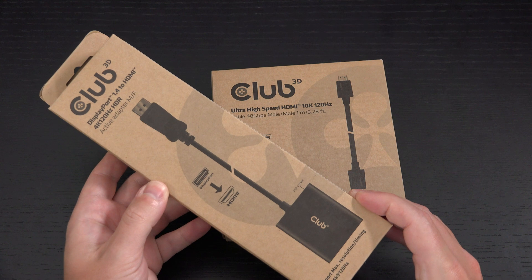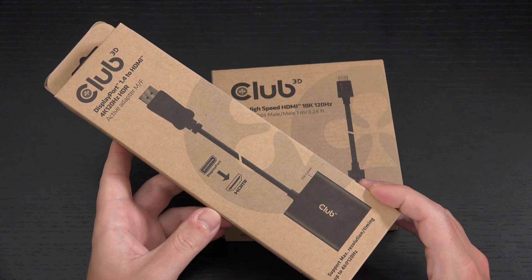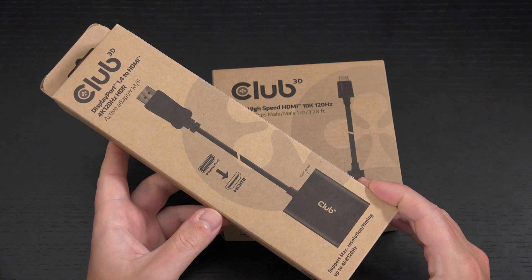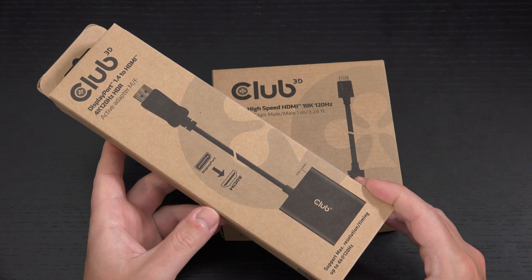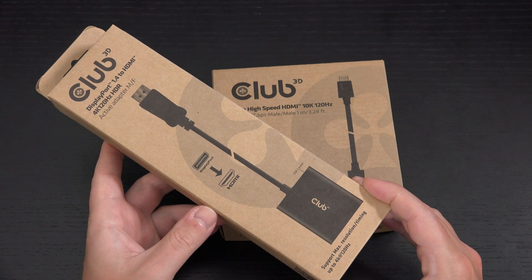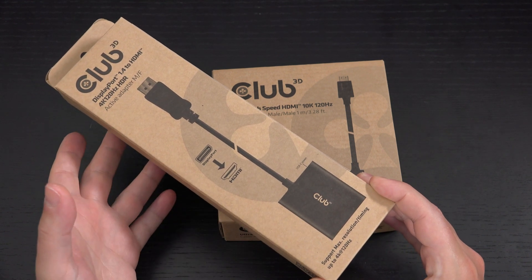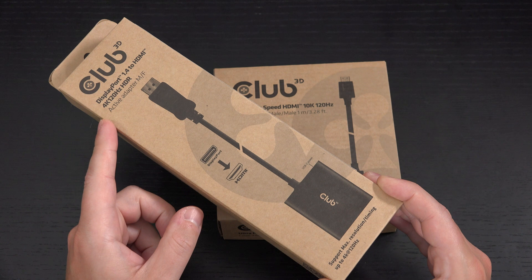For those wondering why I'm even sharing this adapter, let's get into it. I just purchased the LG 48 inch CXPUB, arguably the best OLED for gaming ever made. There's only one problem — yes it's got 4K at 120 hertz natively with HDR support, but there's no way to deliver that from a PC. I have an NVIDIA RTX 2080 Ti, but you need an HDMI 2.1 signal which simply does not exist in our current gen of GPUs. While that will likely change with NVIDIA's next gen GPU, not everyone wants to spend over a thousand dollars to get that support.